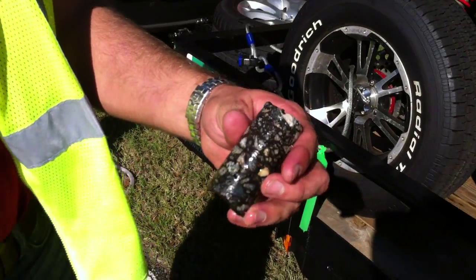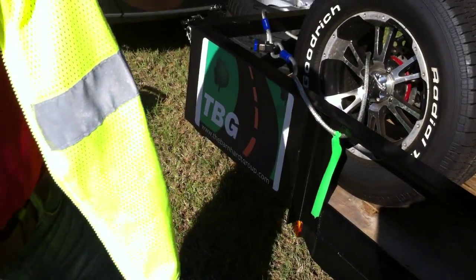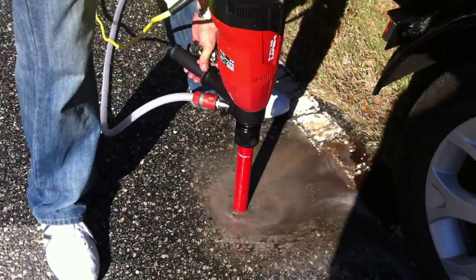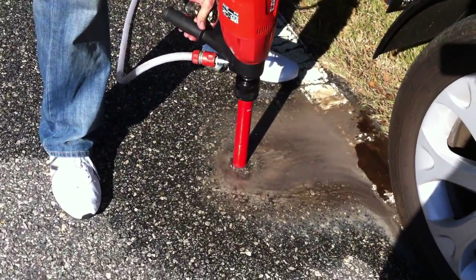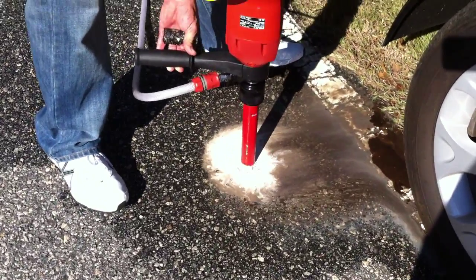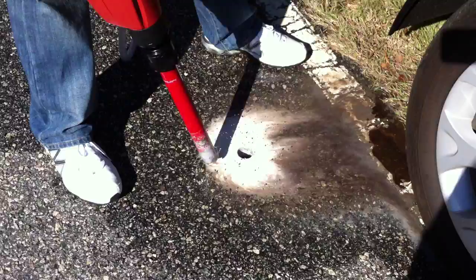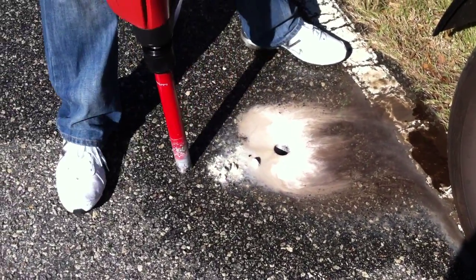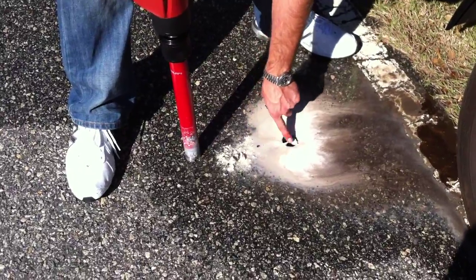We got about a three inch. Okay, let's get the tape measure out and verify that. I'm going to try to go through a little bit more — should come up with some rock. Notice how the material changed color so quickly. We're into the aggregate base, which is good.